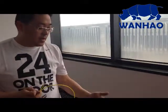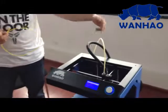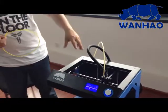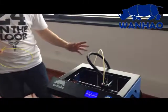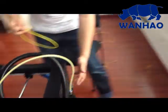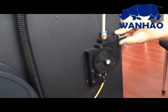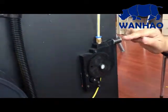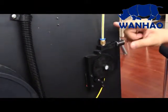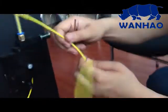Sometimes the extruder starts extruding but the filament does not come out. Check the back of the extruding system — here you will see the main extruding system. On the side there is an adjustable bolt to adjust the strength provided to the filament.